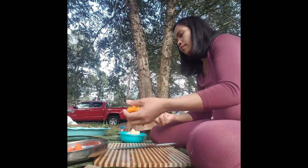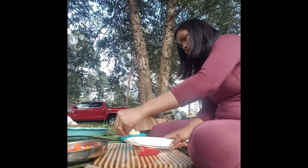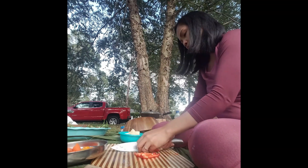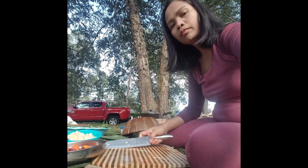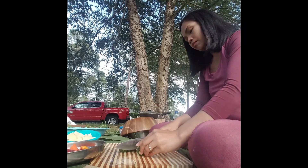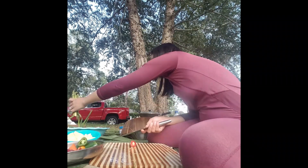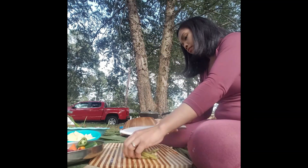A little bit bigger. And then our bell pepper — I'm gonna cut it like that. And jalapeño. And this is asparagus. And we have mushroom here.